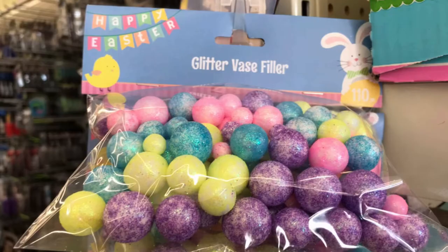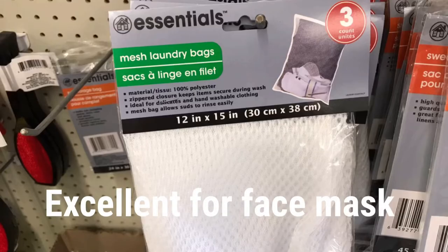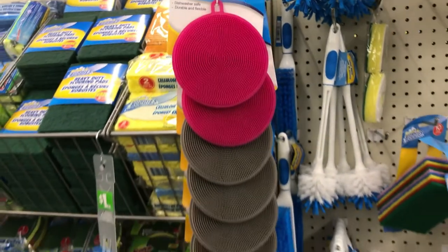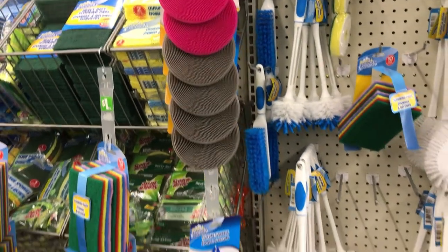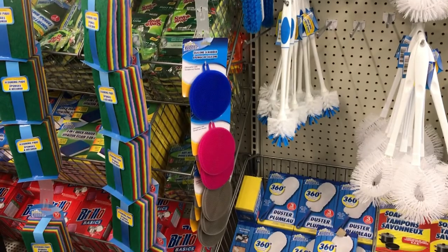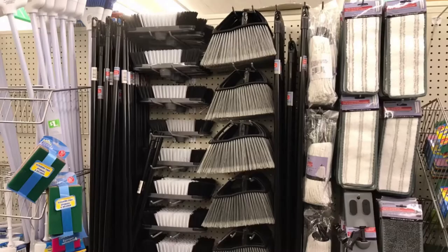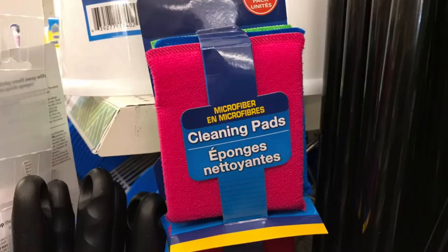Glitter base filler for Easter, and these mesh laundry bags — perfect to wash your face masks with. By Scrub Buddies, these silicone scrubbers — shown in a recent haul — retail at Walmart for way more. Love this section: the fact that you buy the handle and each part separately — what a great idea. And they had these new microfiber cleaning pads.